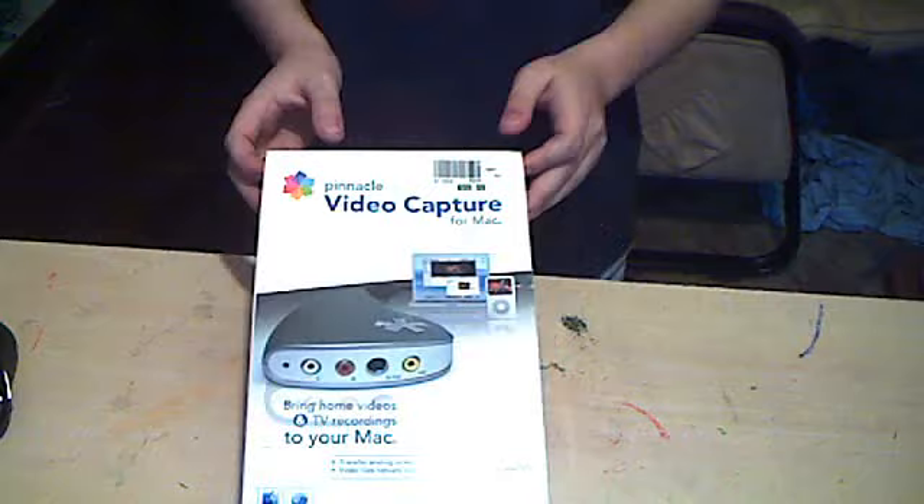I just got it off of eBay. I opened it up once. It was a lot of money — I got it pretty cheap, though.